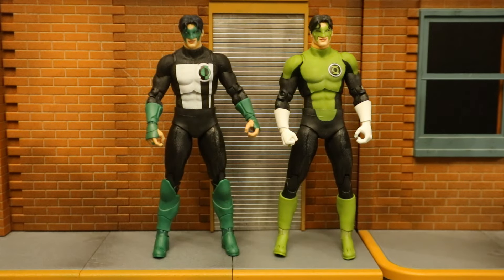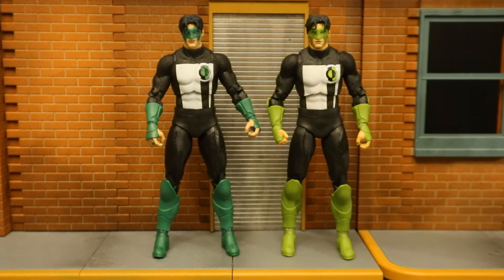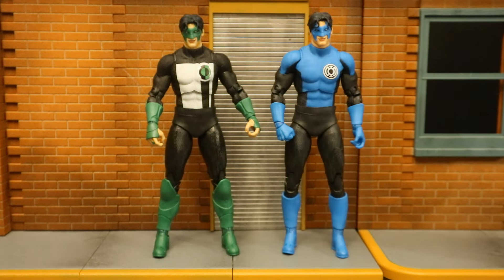Here's this new Kyle Rayner next to the first release, which is from the Blackest Night wave. These have the same head and share a lot of parts of the body, but they have some differences — the hands, the forearms, and the boots. Then next to the second release of Kyle Rayner, the Gold Label Target exclusive — this has a new head but shares the same body as the two-pack Green Lantern. And now next to Kyle Rayner as a Blue Lantern — this one has the same body as the Blackest Night Kyle Rayner and the same head as the two-pack Kyle Rayner.